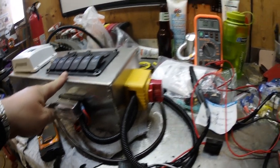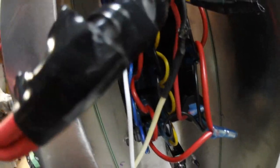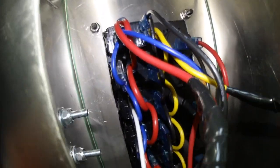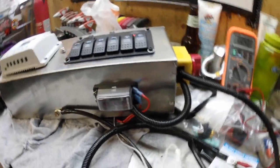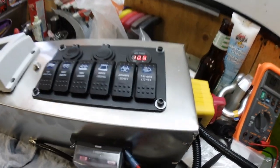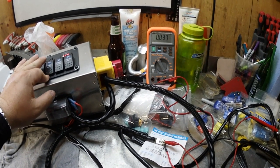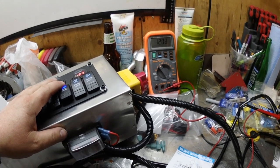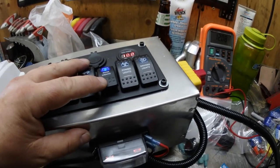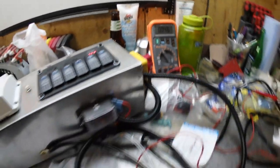Now I'm going to connect it to the switch. The white wire is plugged into the terminal for the switch, everything is plugged in. I'm reading no volts on the multimeter, 12.5 on the switch. When I hit this rocker — something was wrong, I had a bad connection, but now it's fixed. You can see 12 volts. Turn the switch off — back to nothing. Turn the switch on — back to 12 volts.